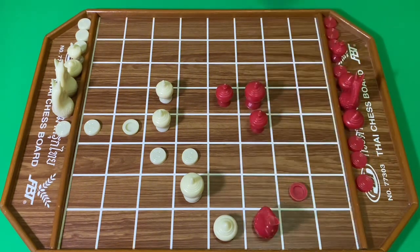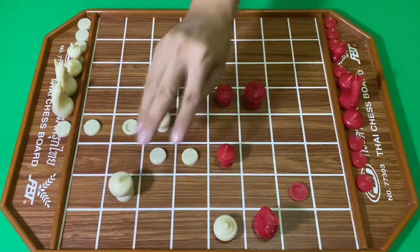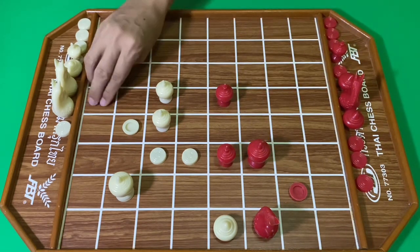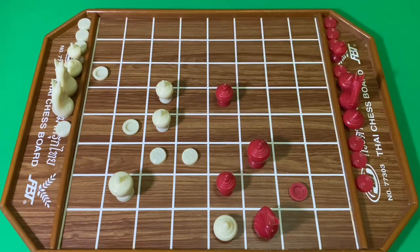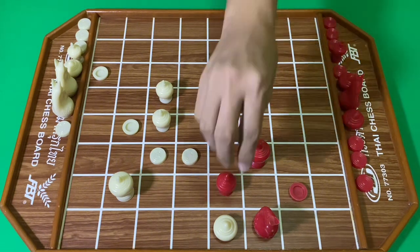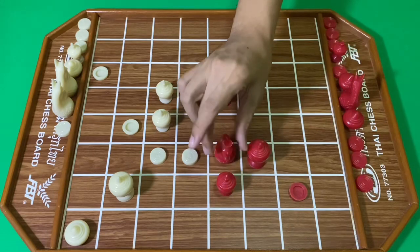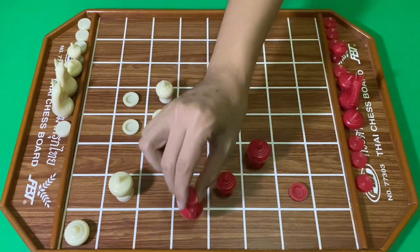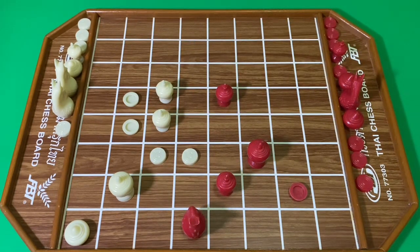สีขาวเริ่มถอยเบี้ยมารวมกลุ่มครับ ฝั่งสีแดงตีลูก สีขาวถอยขุน สีแดงเอาโคลตามเข้าไป สีขาวขยับขุนหลบ สีแดงจึงเดินขุน สีแดงครับ ตีลูก สีขาวออกขุนหลบ สีแดงขยับขุน